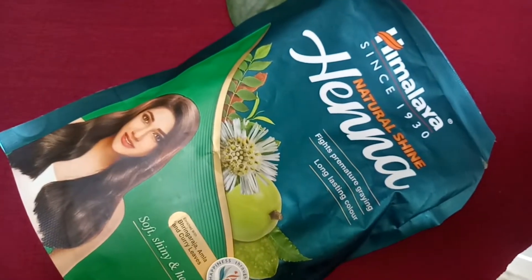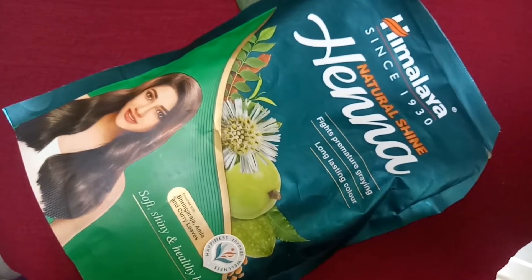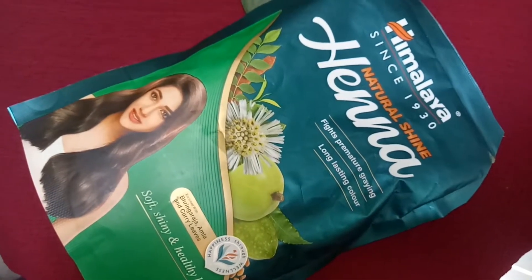Comparatively, this is an affordable product. Because of the ingredients, your hair becomes very soft.